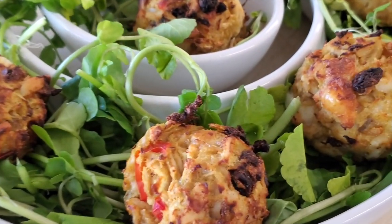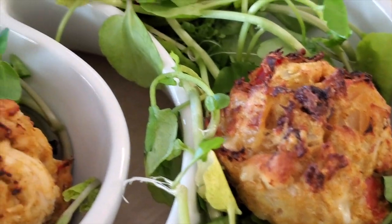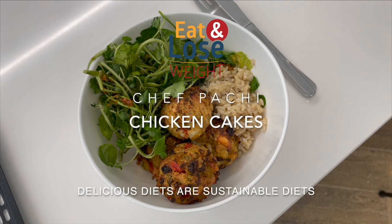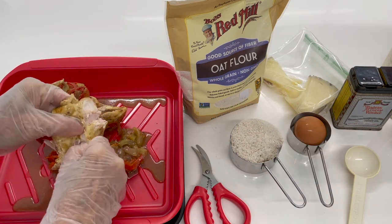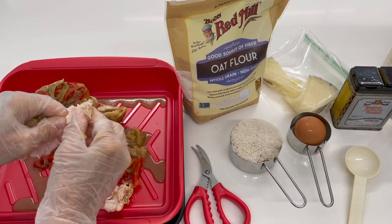Look at this beautiful dinner — something amazing that you can serve to friends. Eat delicious and lose weight with Chef Pachi. Today we have an amazing recipe of curried chicken cakes.